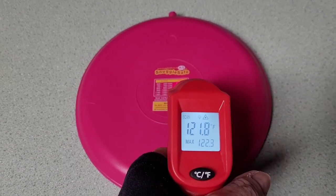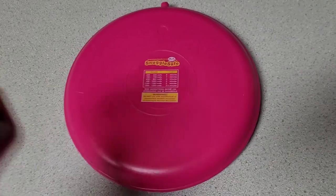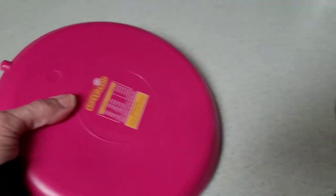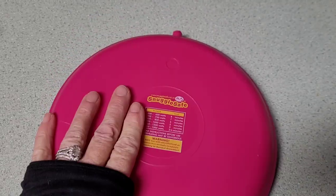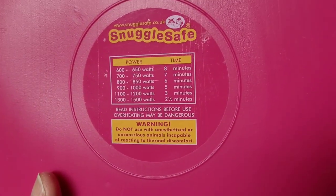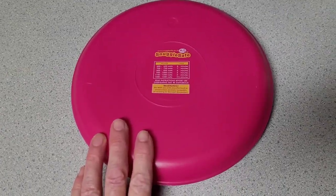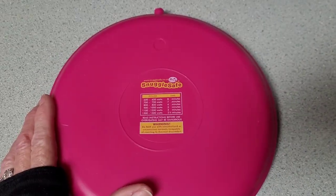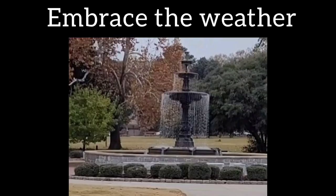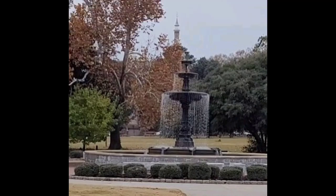This is the snuggle safe disc that I took with me outside. I had it tucked under my jacket and it's still 122 degrees — it will stay warmer as long as it's stuck between things. Right now I set it down on a cold counter so it'll probably get chillier. This is what kept me warm while I was out painting. I absolutely love this product — we've had them for over 10 years and use them over and over again. If you warm them up before you go to bed and slip it between the covers, sometimes it's still warm when you wake up.